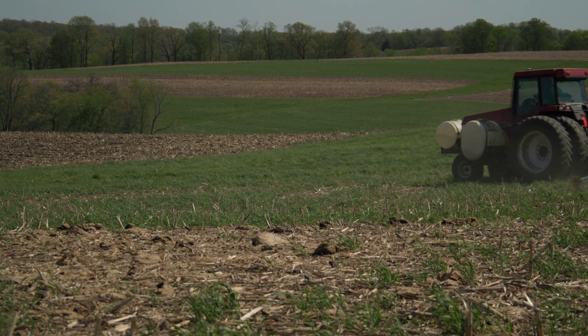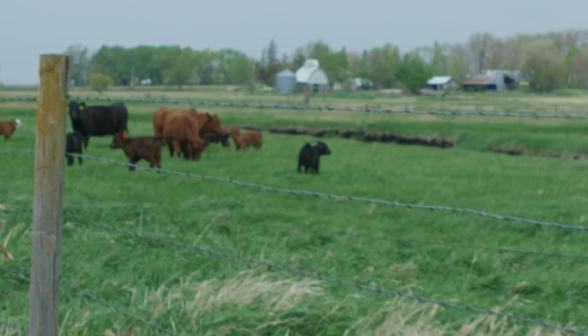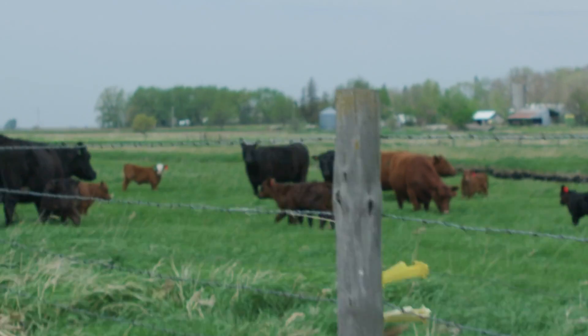When planting corn into cereal rye, you don't want your cereal rye planted super thick. Goals might differ — if you want to graze, you want it thicker for more forage value — but if you're truly using it just as a cover crop and you're going to corn, maybe 30 to 40 pounds of seed is all you need. That's probably the better approach.